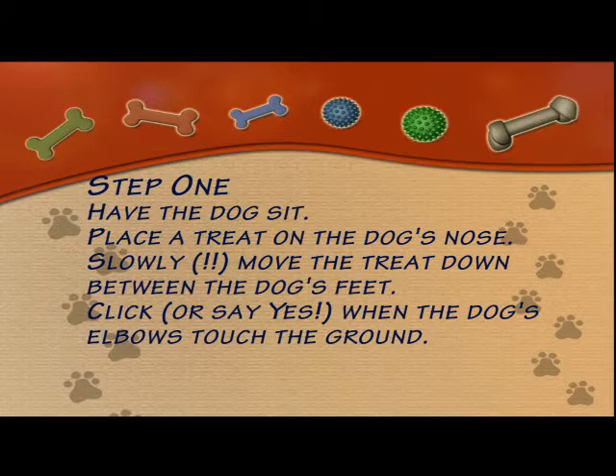Start with the dog in a sit. Take a treat, place it on the dog's nose, and slowly — I mean really slowly — pull that treat down towards the ground right between the dog's two front paws. You're going to click or say yes when the dog's elbows touch the ground, and the treat is going to go on the ground.